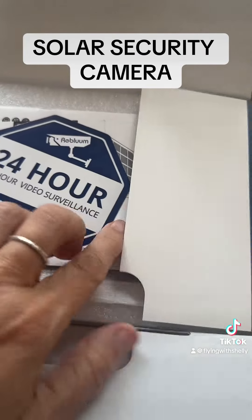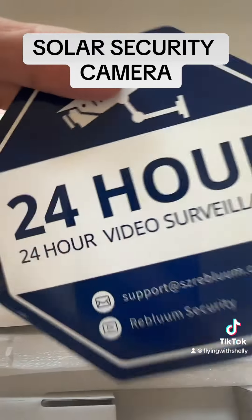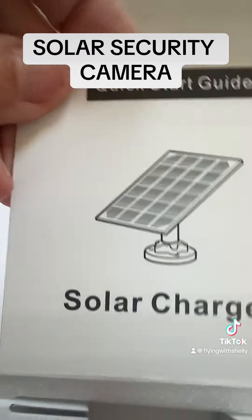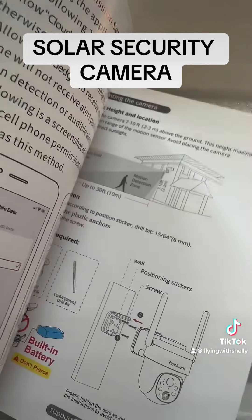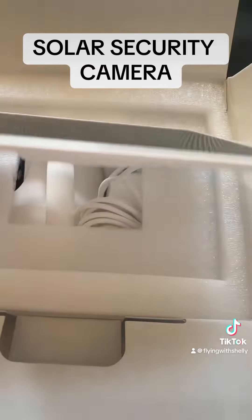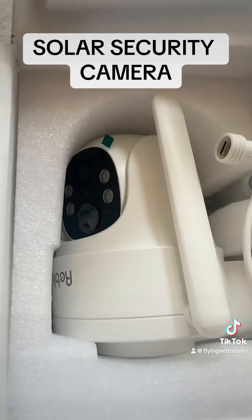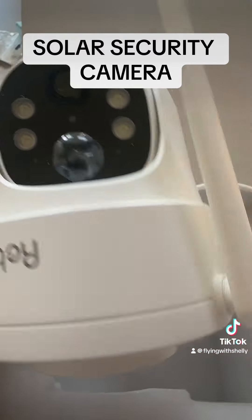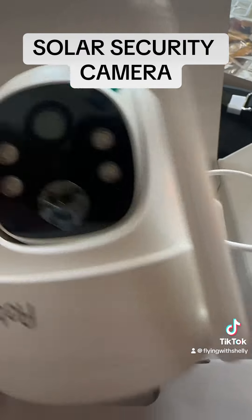As you can see, it comes perfectly packaged. You get a sticker that says '24 hours surveillance' so that the bad guys can stay away. You get your instructions and a quick start guide, explained step by step clearly. You'll first find your solar panel to install — look how cool that is. Followed by your camera. This thing is going to keep an eye on my backyard to make sure the kids are safe and that our home is safe as well.